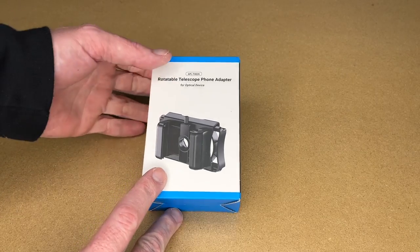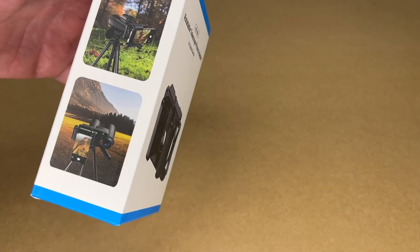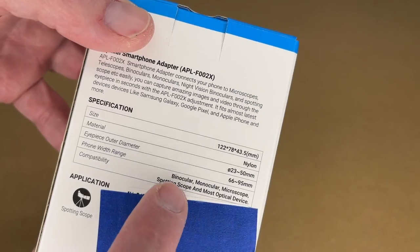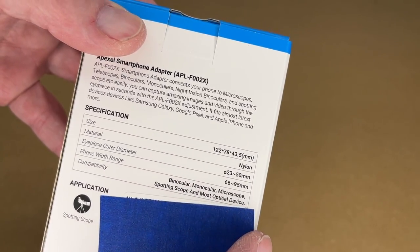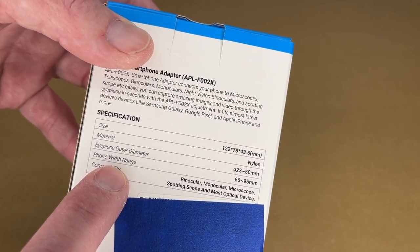This is a device for attaching your smartphone to something like a spotting scope, binoculars, or a microscope. Looking at the back, it has some specs. Examples they give are binocular, microscope, sporting scope, and most optical devices. And here you have the different diameters for the eyepiece and the phone width.